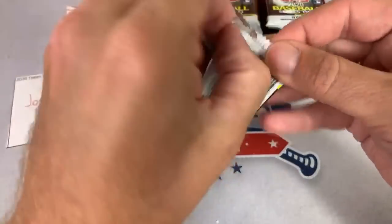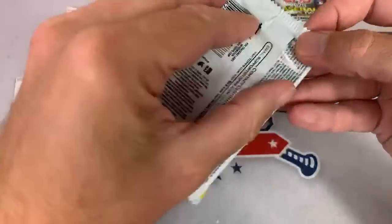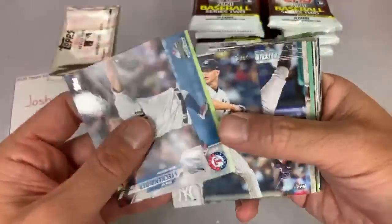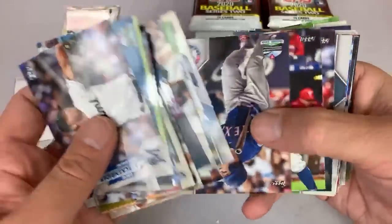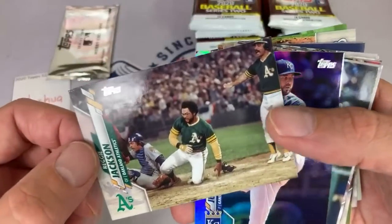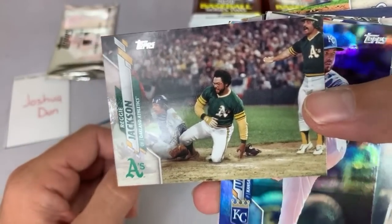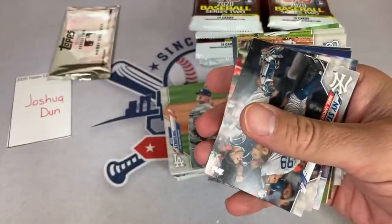14 cards per pack, 24 packs per box in these hobby boxes. Mike Trout on the cover — definitely love the picture. Reminds me a lot of Series 2 from 2016. There's a short print right there — it's upside down. Reggie Jackson is not card 560 in the set. Here it is — Reggie Jackson sliding in! Looks like he probably just bowled over whoever this guy is. Reggie Jackson short print card — very nice for Joshua, congrats on that one. First time seeing Mr. October. There is a Player of the Decade Mike Trout — pretty cool that he has his own insert set in this.